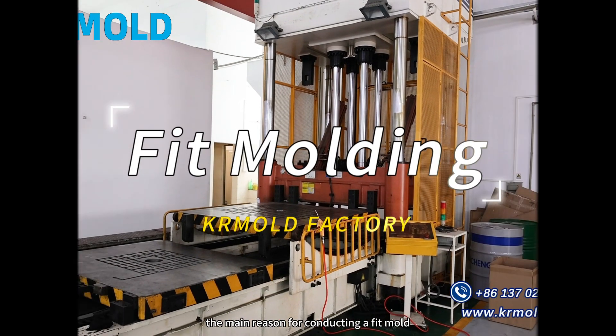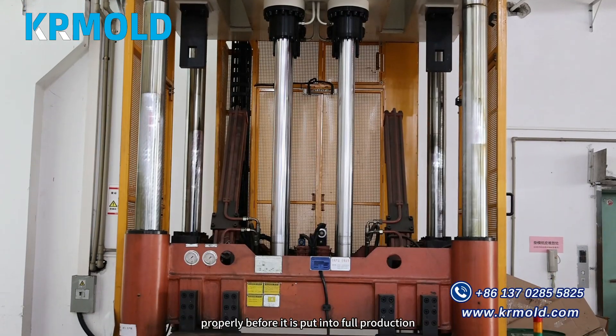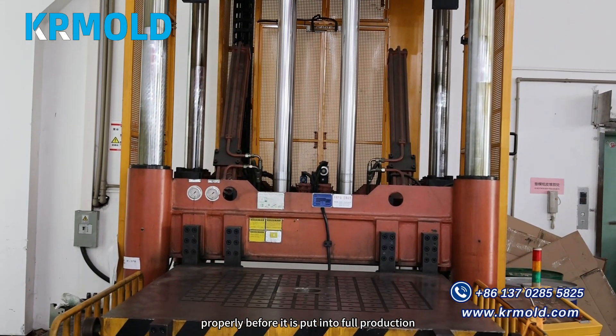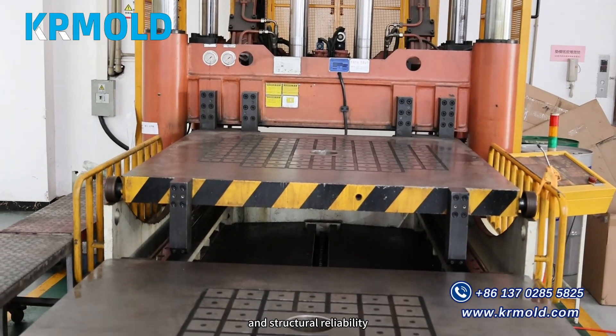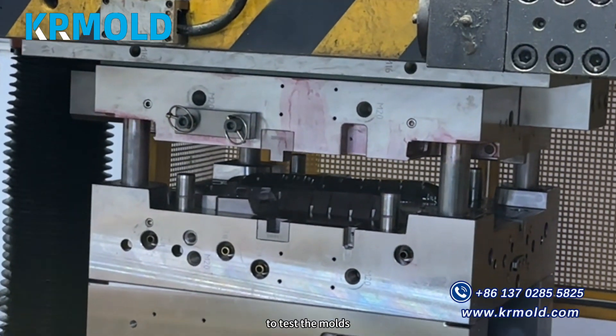The main reason for conducting a fit mold in injection molding is to ensure that the mold functions properly before it is put into full production, guaranteeing product quality and structural reliability. KR Mold is equipped with professional fit molding machines to test the molds.